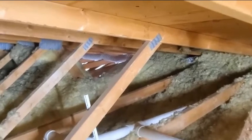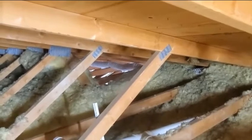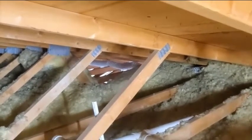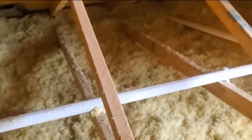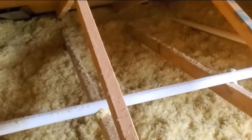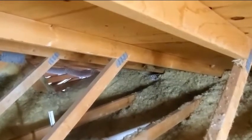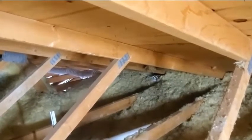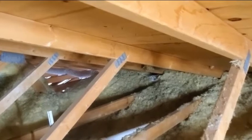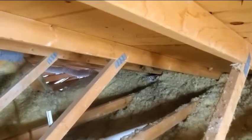We should use some smooth metal venting and find a closer place to terminate it through the roof — that should give us improved airflow through the bath exhaust fan. We want to make sure all of our vent duct is insulated as well, either with a duct wrap or buried underneath the attic insulation, so that we don't get condensation building up inside the duct.